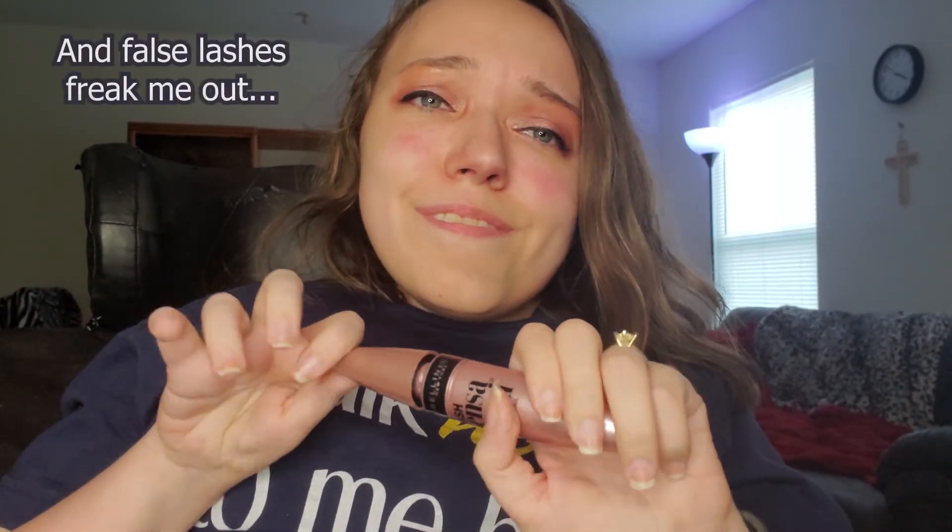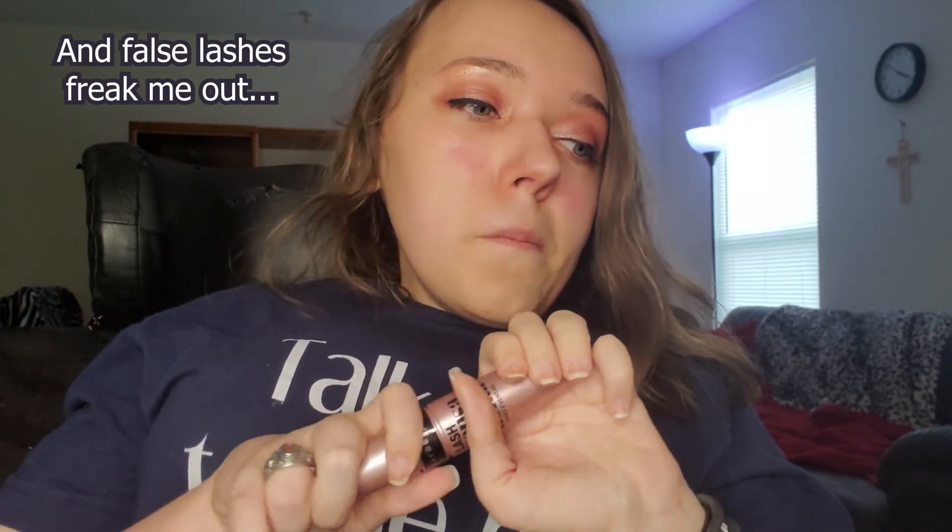Last, I did the bottom lash line very lightly. Now, do my eyes look significantly different with the mascara? No. So that is why I typically do not wear mascara anymore — I used to wear it all the time, but not anymore.